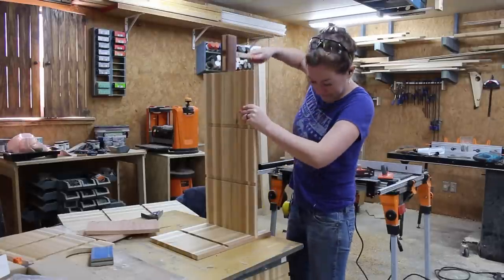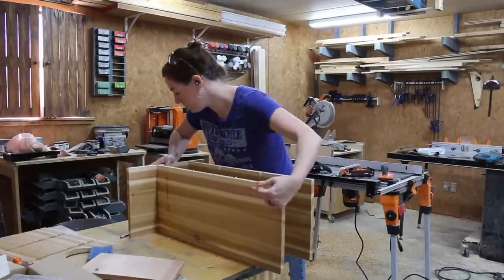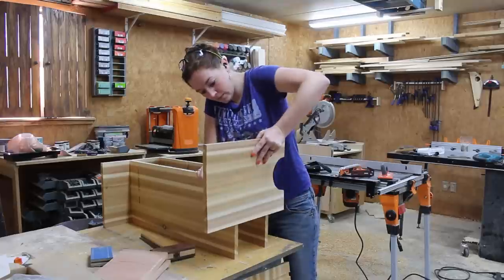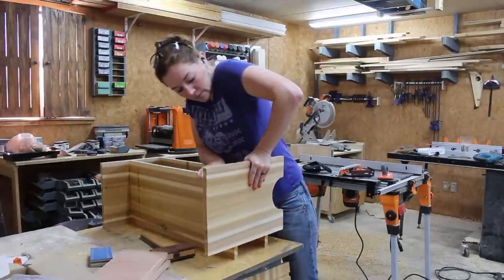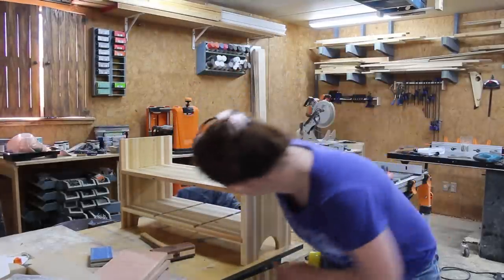With the dados cut in, I started gluing and joining everything together. This particular stool is actually for my parents and it will be outside, so I chose cedar since it's naturally rot resistant. But of course you could use any wood that you prefer.